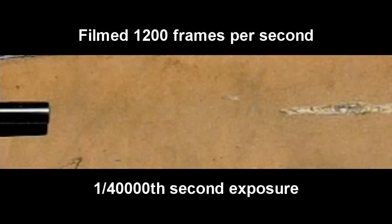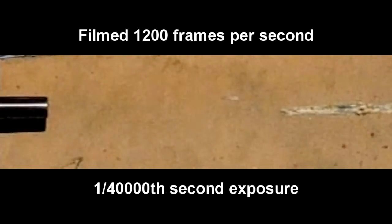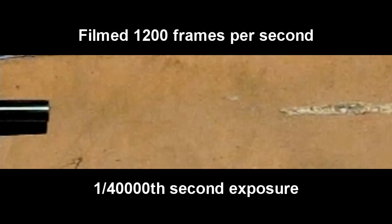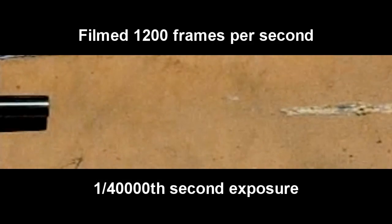First I'll determine when exactly the pellet leaves the muzzle. It's playing back at 1/40th speed. If I rewind that, you can see it's captured a picture just as the pellet exits. So that gives us a time reference — whatever happens before that time is going to influence where the shot hits.